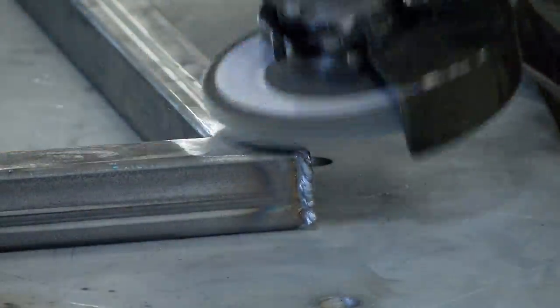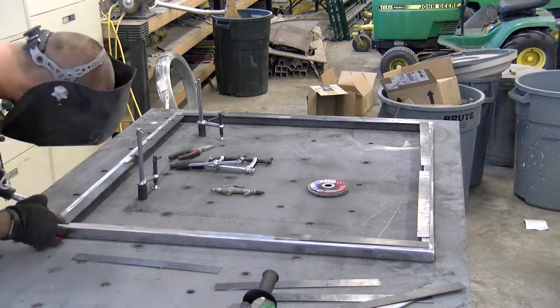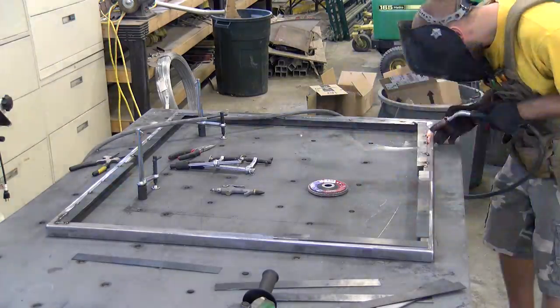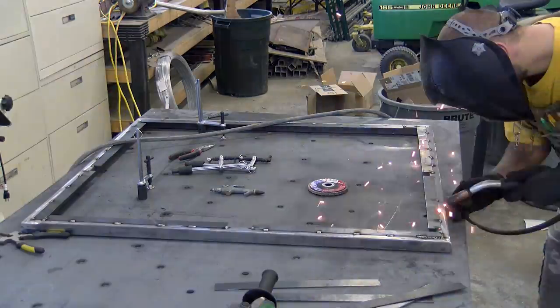We need a spot for the slate chalkboard panel to rest against and also have something to put our construction adhesive on. Similar to the table tops we built for the same client, we use flat bar stock and weld it in place. This creates a solid registration and a recess for the slate to fall into.